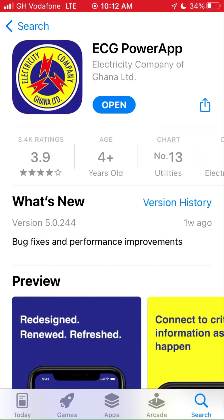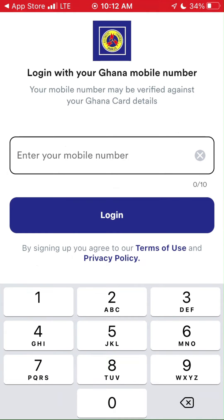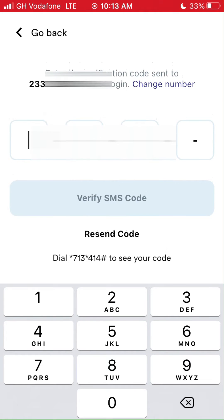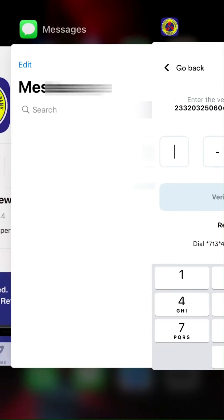Now open the app and log in with your number as we did during the Android session. I had issues with Vodafone's one-time code, so I had to dial *713*414# to get it manually. Somehow, I managed to log in.